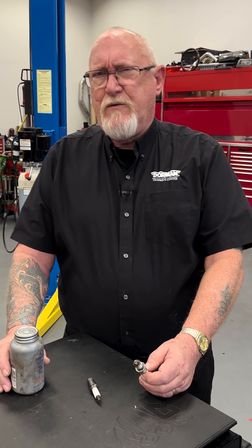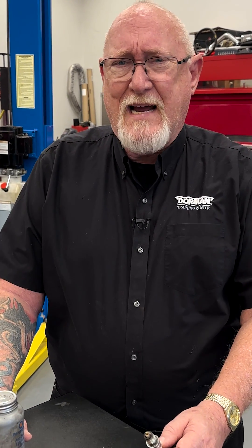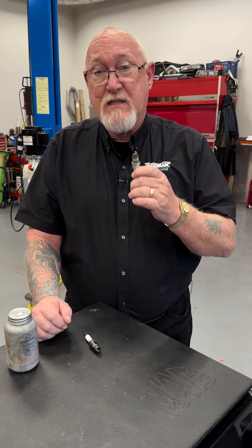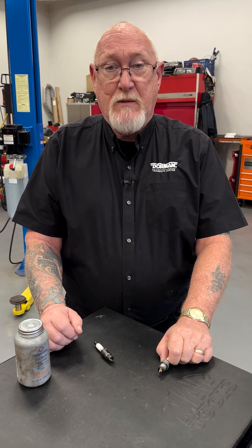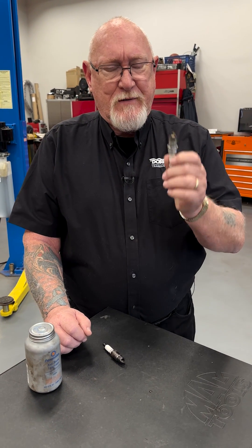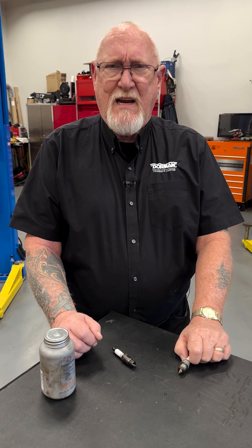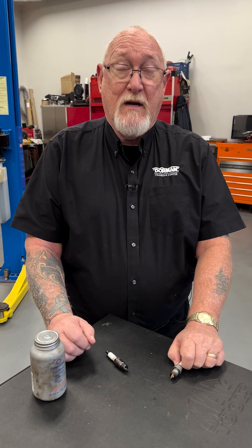Don't use a torque wrench to tighten down your spark plugs? Well, that's also a mistake, because you want to make sure the torque is correct — primarily to ensure that the heat transfer from that plug to the cylinder head is the way it's supposed to be. Too tight, as I mentioned: breakage. Too loose, and the plug could actually work its way loose, cause a compression loss, or even blow the plug out of the cylinder head in some instances.